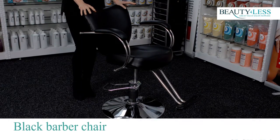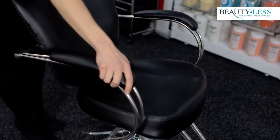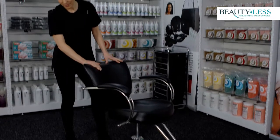This classic style chair is upholstered in a leather effect material, really nice and comfy. It has a stainless steel frame with arm rests, a foot rest, and it's height adjustable with a foot pump.